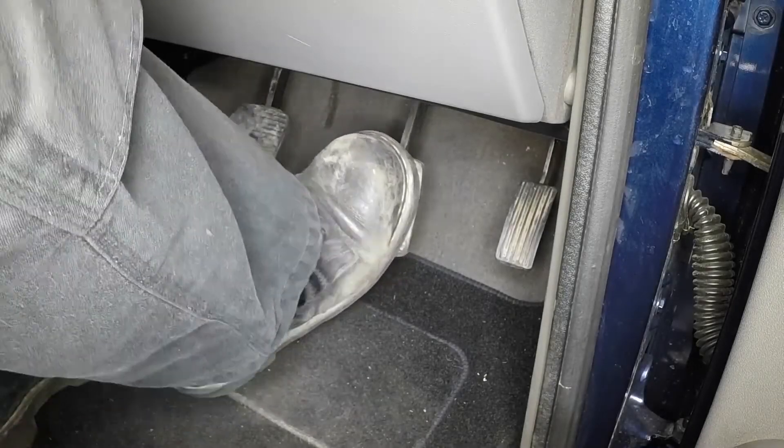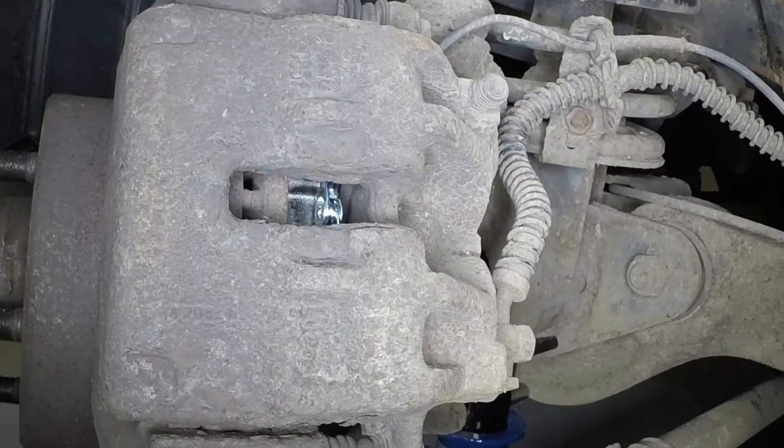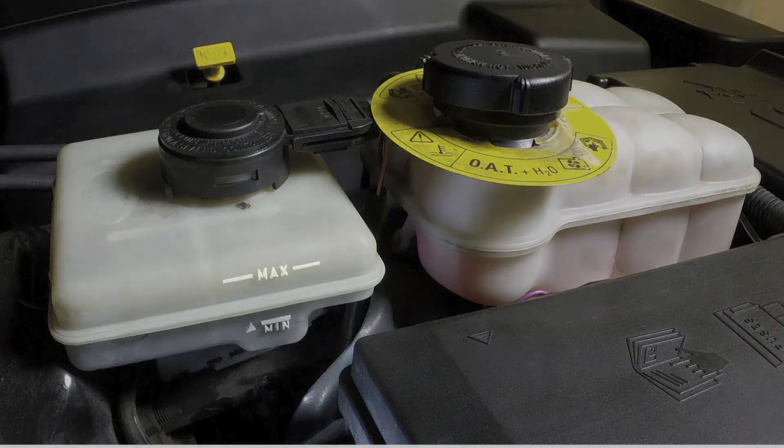Repeatedly depress the brake pedal to bring the pads into full contact with the disc. Repeat the procedure on the remaining front brake, then check the brake fluid level.